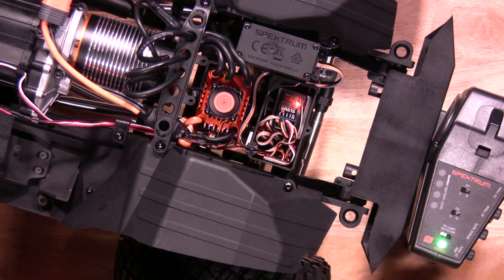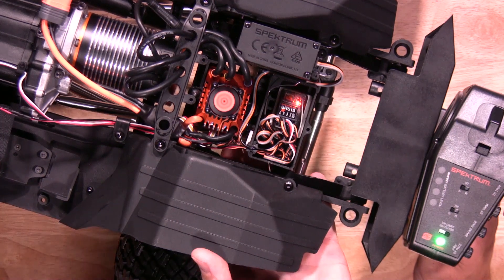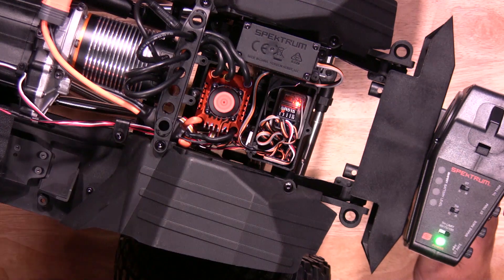Now it's time to set your throttle. Hold full throttle and hit your on/off button. It'll save by flashing two green lights.